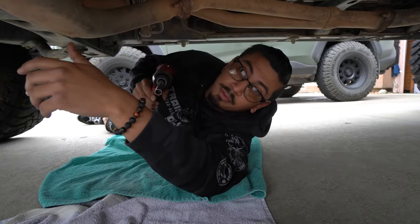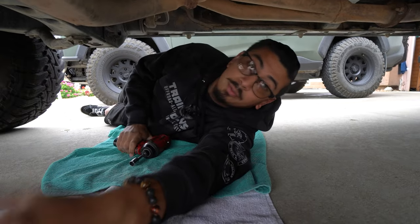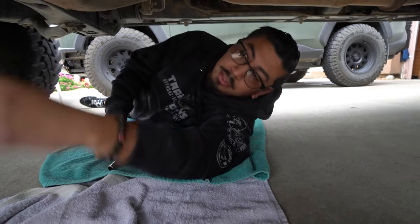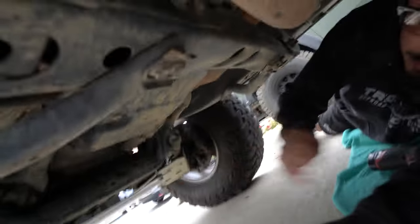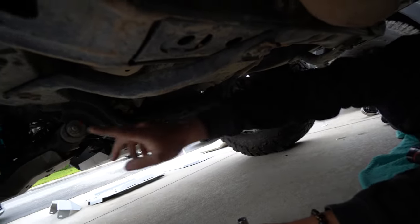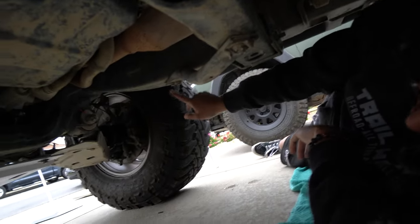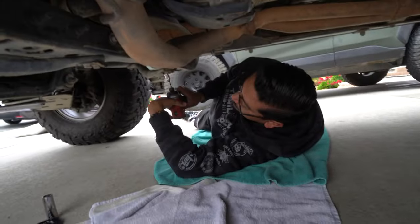Now that we've installed the front skid we're moving on to the support brace. You want to get a size 12 millimeter socket. We need to remove these factory braces right here — there's one, two, and one, two, so a total of four bolts on this side. Looking on the opposite side it's the same thing: one, two, one, two. So size 12 millimeter socket, go ahead and remove those eight bolts.